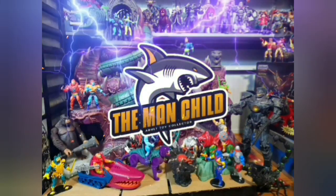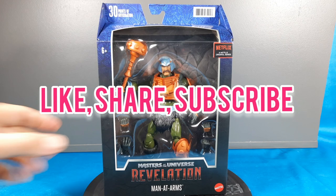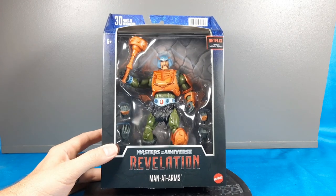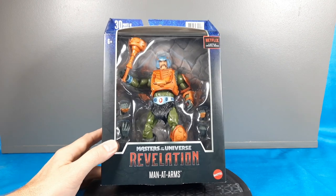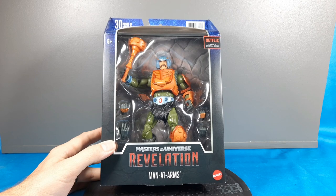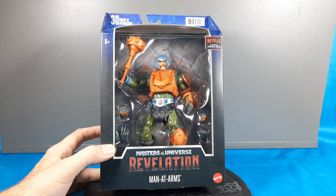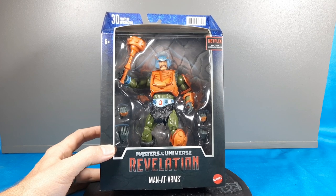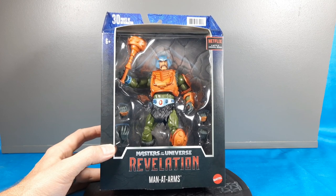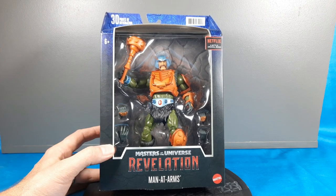Let's talk some toys! Hey, how's everybody doing today on YouTube? This is the Man-Child. Today, continuing my Masters of the Universe Revelations Series 2 reviews, we've got Man-at-Arms. Series 2 has Spike or Beastman, Man-at-Arms, and Teela. I already did reviews on Spike and Beastman — I thought they were both awesome figures. I'll bring them in and we'll compare a little later.